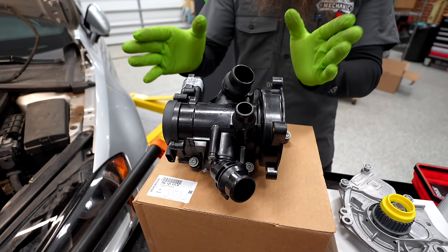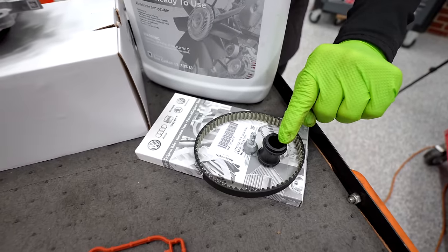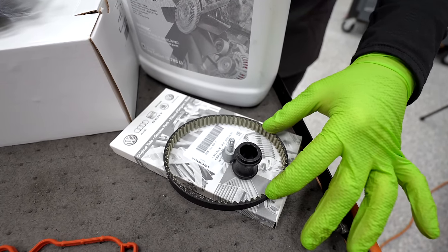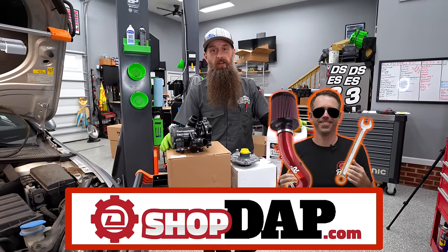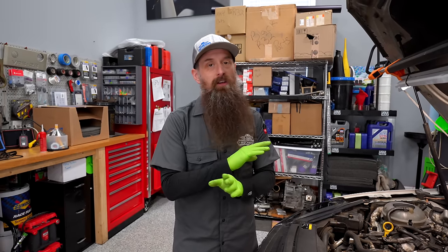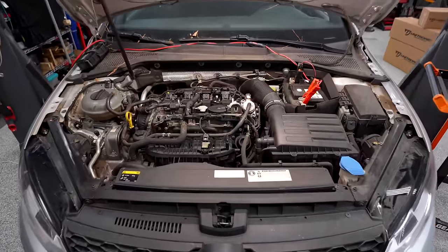The actual parts we're going to be replacing are the thermostat housing, the water pump itself, a plastic union with seals, the counter-threaded bolt, the drive belt for the water pump, a new intake manifold gasket, and coolant. This is all a water pump replacement kit from shopdap.com. We're using a 2015 GTI for this video. The repair process will be really similar across the board — whether you have an A4 or an Atlas. Just make sure you follow the repair manual for your exact car.